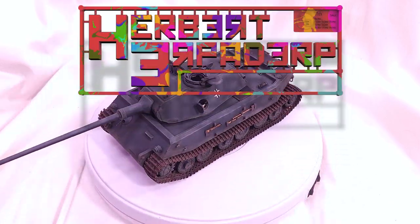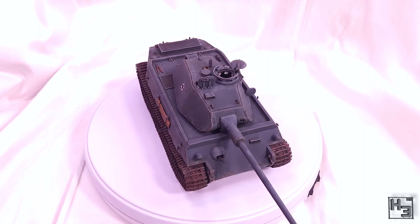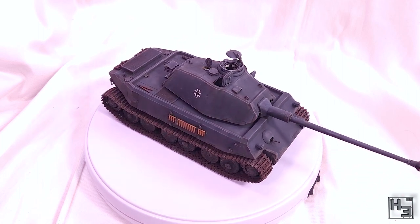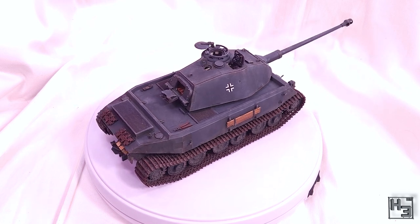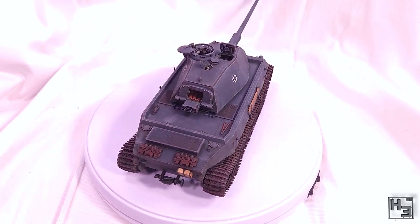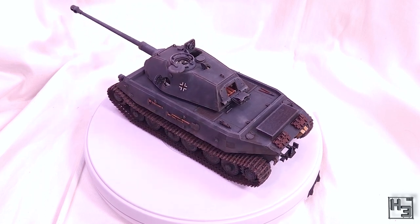Greetings. I am Herbert Erpaderp and today I'm going to show you how I painted this Hobby Boss VK4502P Vorna. I don't know how to say it, but I do believe that Vorna means 'in front', which of course relates to the positioning of the turret.